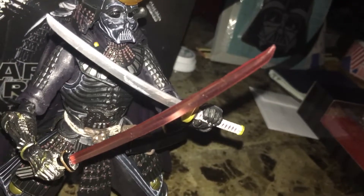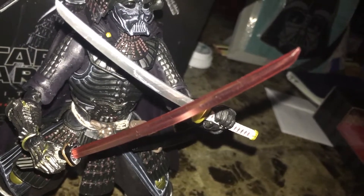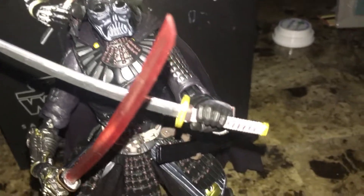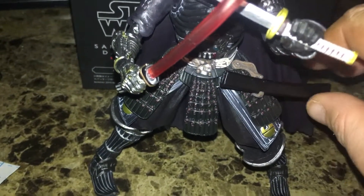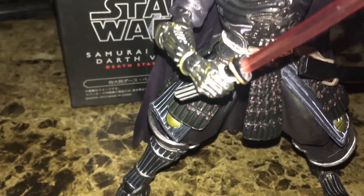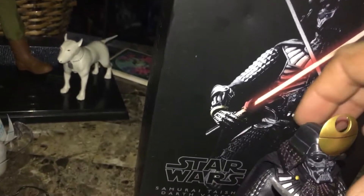The lightsaber blade is in the proper shape — just like a real samurai sword, and then you've got the Jedi samurai sword. It comes with a place to store one of those. Down here he has little cool details like a gold Death Star.